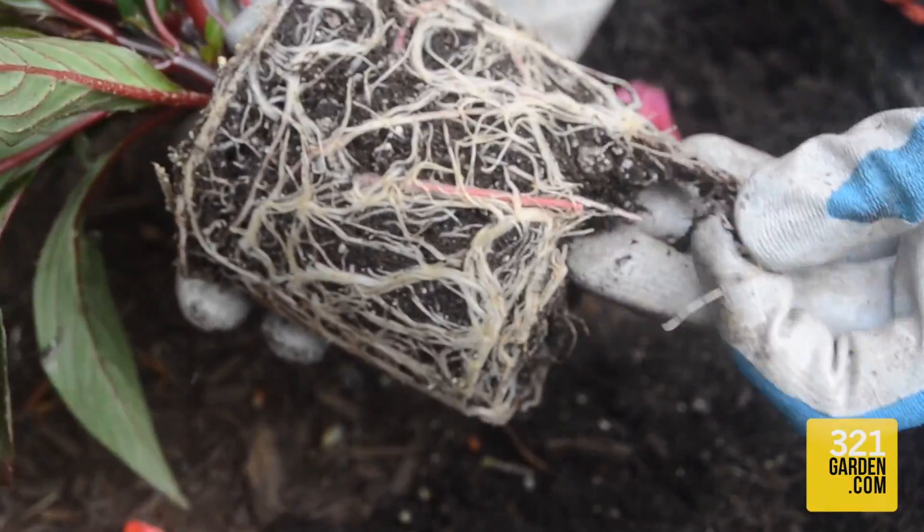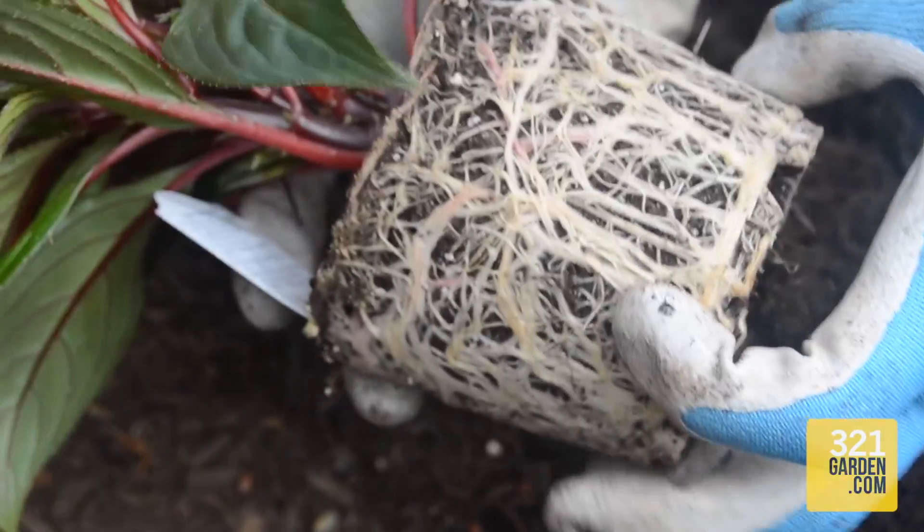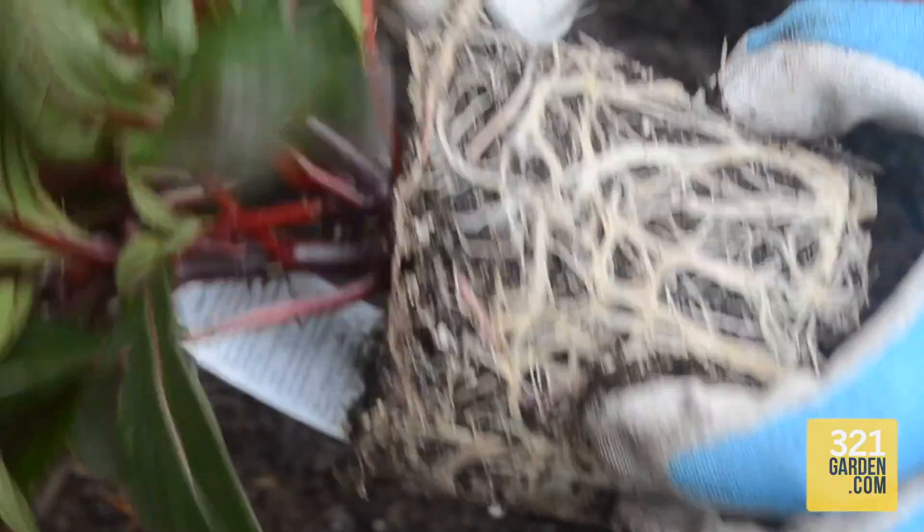For best results, use your fingers to pull apart the bottom of the root ball in approximately three or four different opposing locations.